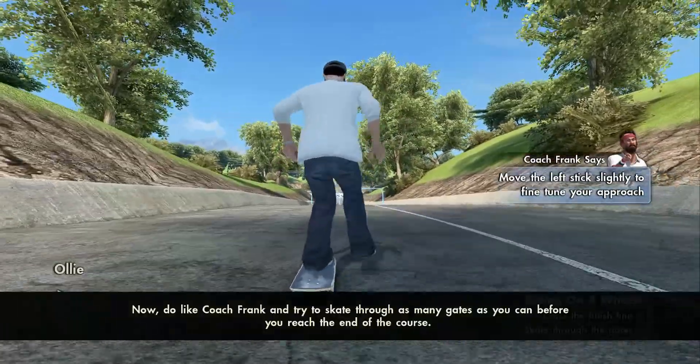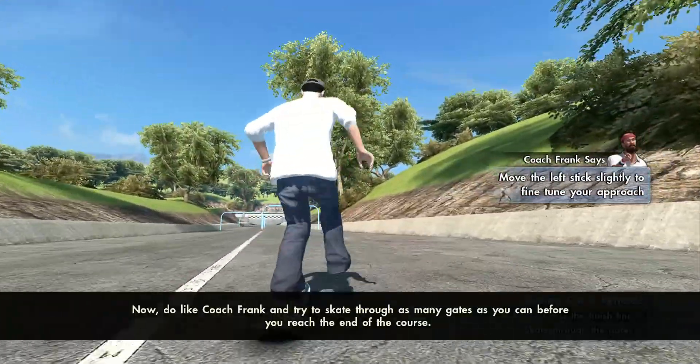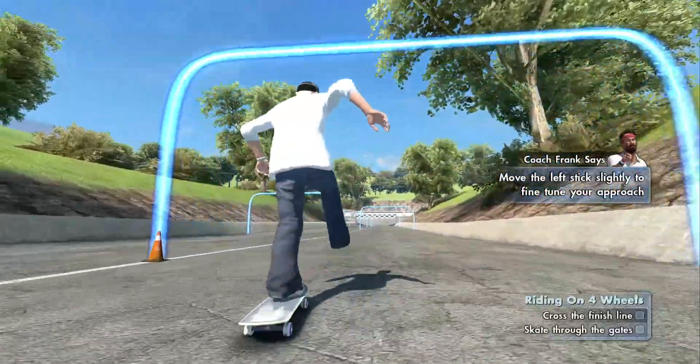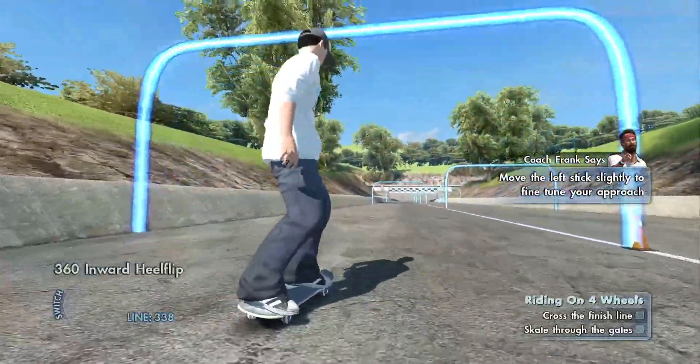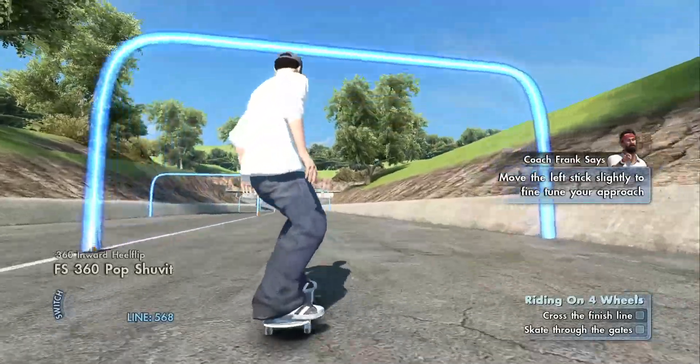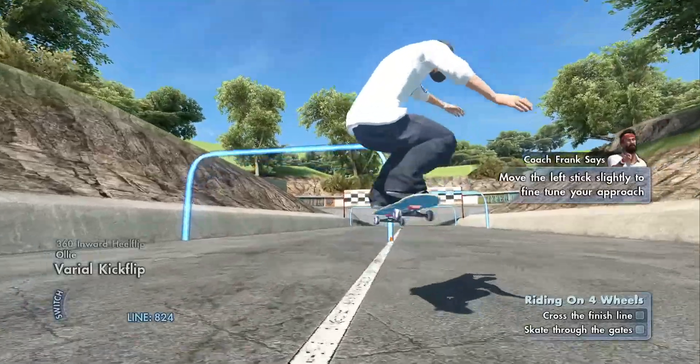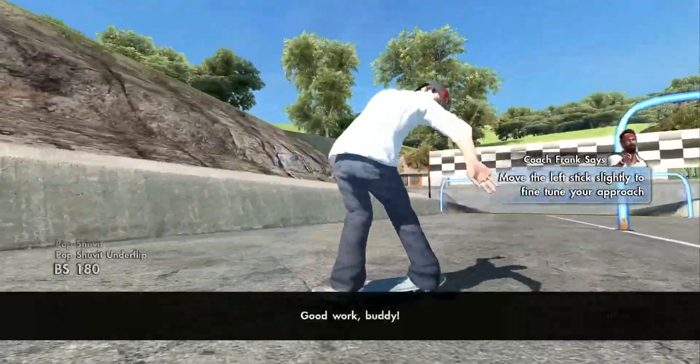You can use power slides like Coach Frank does to slow down and stop. Do like Coach Frank and try to skate through as many gates as you can before you reach the end of the course. Good work, buddy!